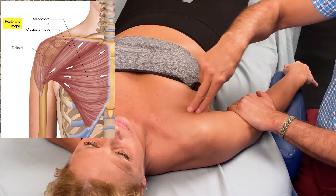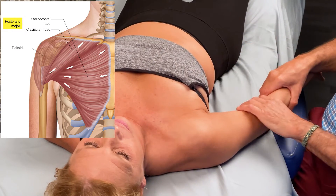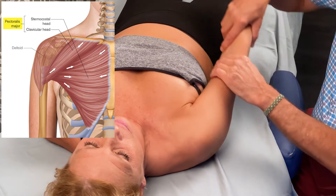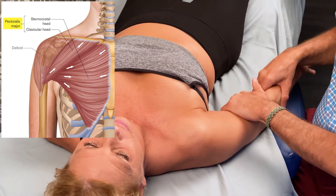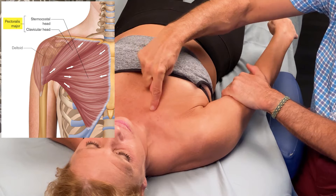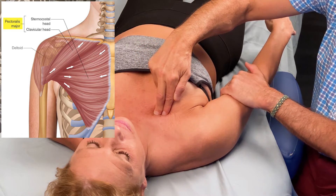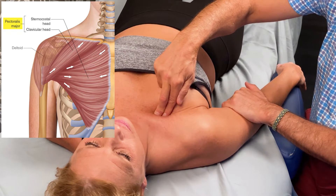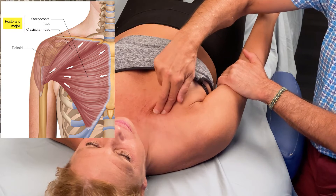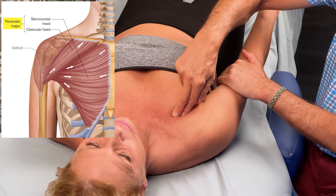Now for the clavicular head, we're going to use not just pure adduction, but adduction with some flexion at an angle. So you're going to try to go up that way and I'm going to resist you. I can actually see the clavicular head engaging and feel it harden right there. Relax — it softens. Contract and there it is — I can strum perpendicularly across, running distally.